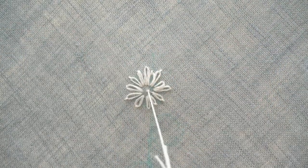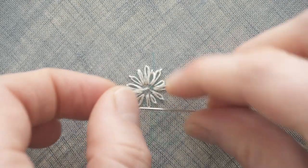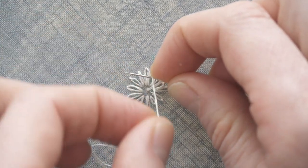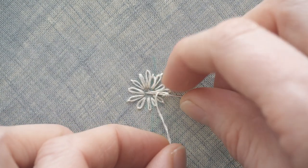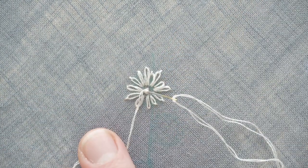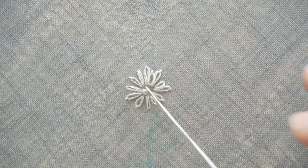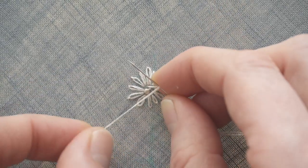To embroider the French knots, you come up where you want the French knot to be. You hold your needle horizontally just above the fabric, and then wrap the thread around it a couple of times. I hold the wraps under my finger so they don't slide off. Then you make a small stitch and hold the needle in the fabric for a little while. Slide the wraps down the needle, but don't pull too tight — I like the knots to be a little loose. Then pull the needle and thread through the wraps to form the French knot. If the wraps are a little bit too tight, wiggle or twist your needle a little bit as you pull it through.